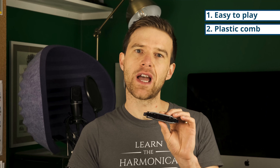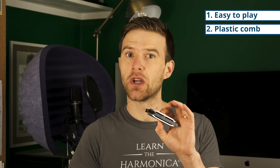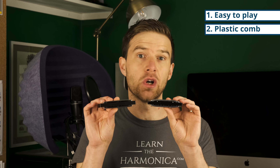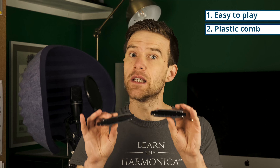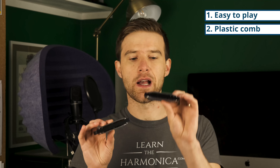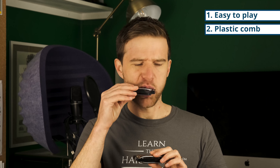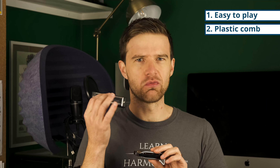It's important that you're getting a Special 20 harmonica and not a cheap imitation. This is a very similar looking harmonica — it's a bottom-of-the-range harmonica. Looks really similar, also has a black plastic comb, it's in the same key, it's got metal cover plates and brass reeds. But it's just not made as well as the Special 20, so it's really hard to get the notes out of it.